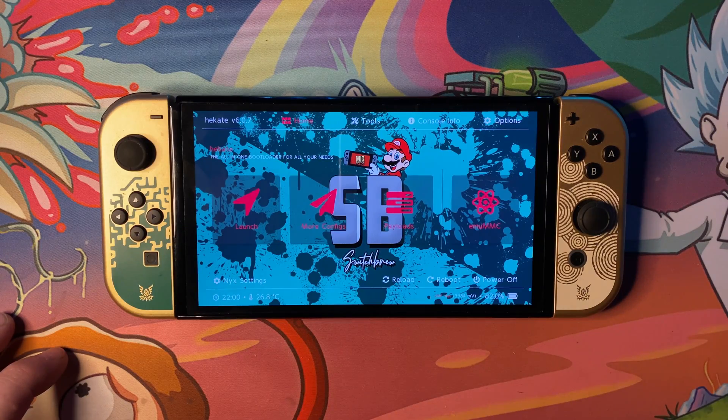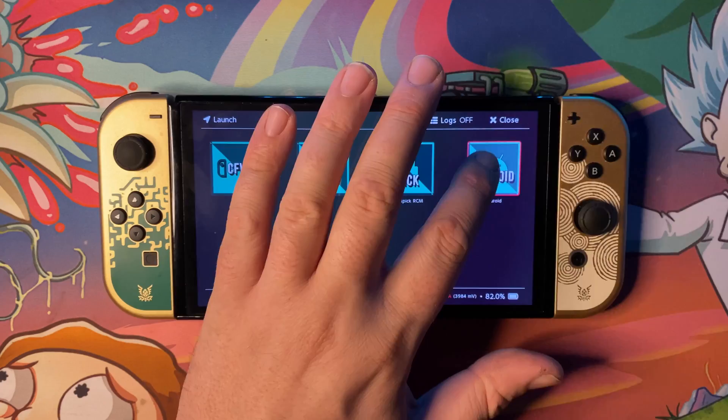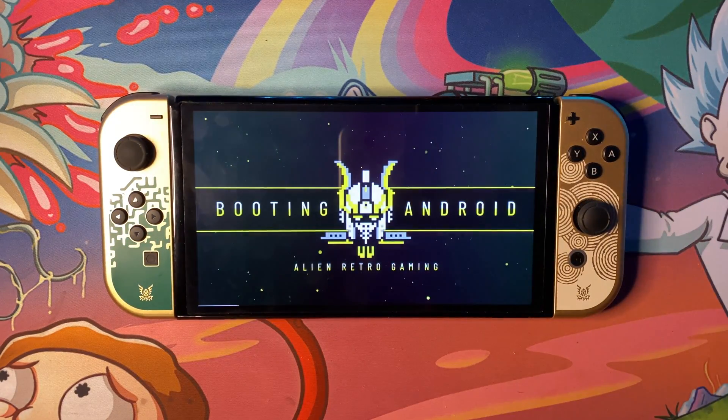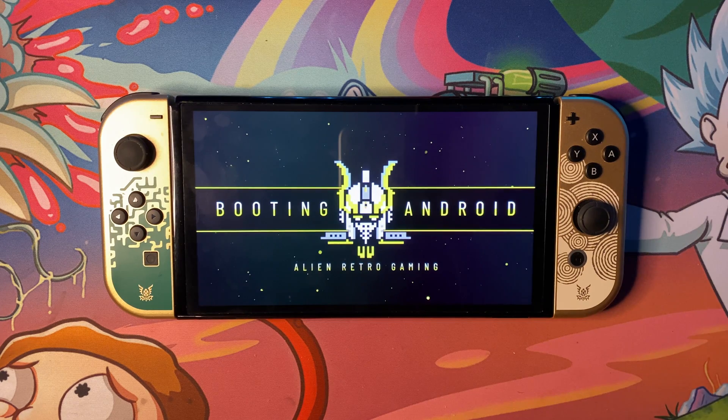The first thing you want to do is obviously on your Switch, you'll want to launch into Android, so I'll do that now. Go ahead and click Android and let this load. I'll probably fast forward this part of the video as Android takes an absolute age to load on the Nintendo Switch, so I'll see you guys once Android has loaded.